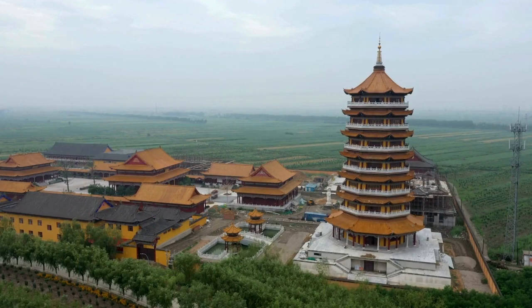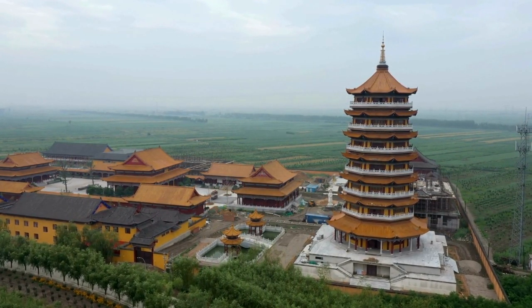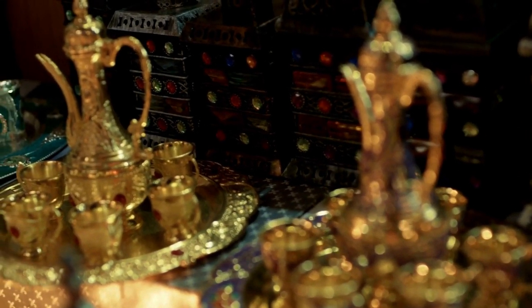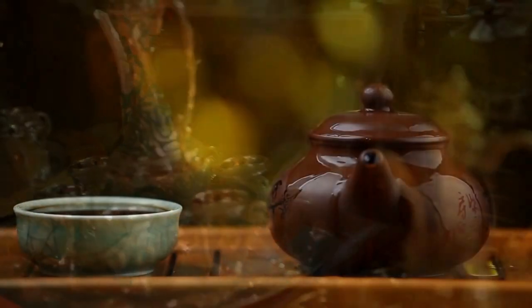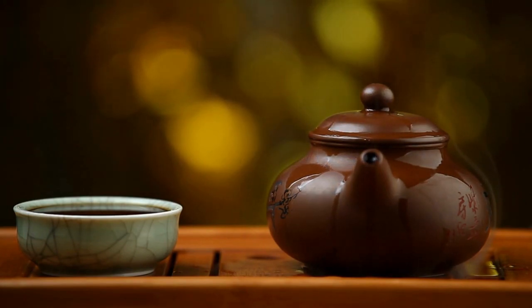Today, it continues to honor tradition, preserve cultural heritage, and provide a profound connection with nature. The Chinese Tea Ceremony embodies the philosophical concept of Gong Fu Cha, emphasizing the mastery of the art of tea preparation. This notion revolves around attentiveness to even the smallest details, aiming to achieve the perfect cup of tea. It encourages practitioners to develop a deep understanding of tea varieties, brewing techniques, and the harmony between water, leaves, and vessel.